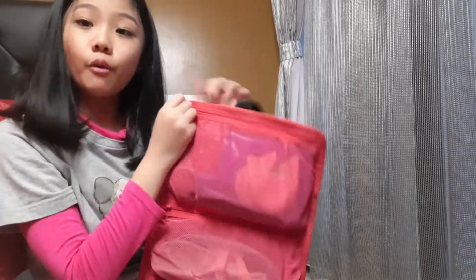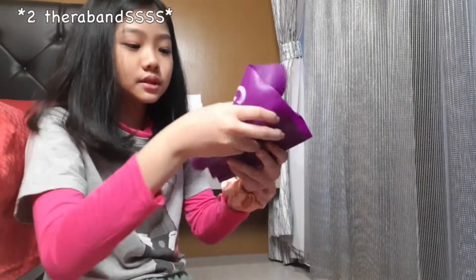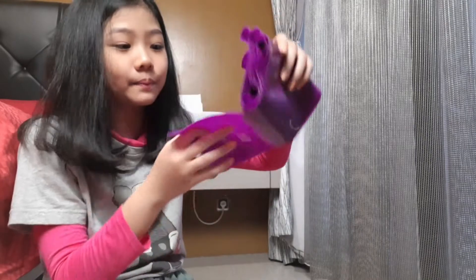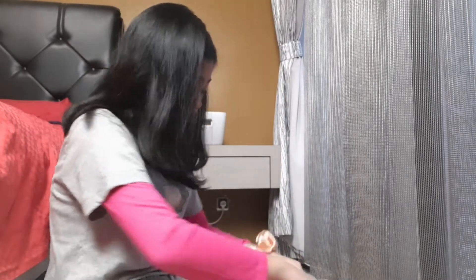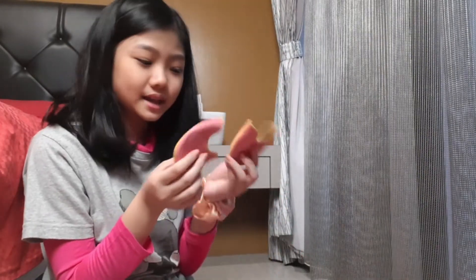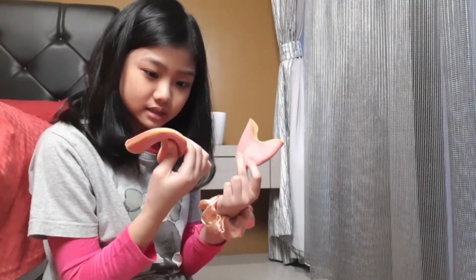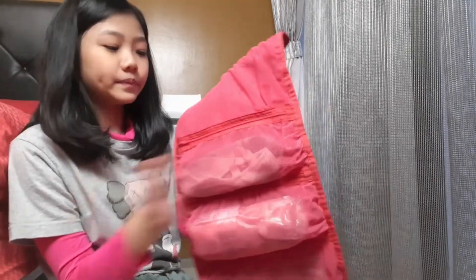In the very top section, my Theraband always gets stuck, but here we go — I have two Therabands. One is from Grishko — I'm a total Grishko girl — and one more whose brand I'm not sure of. In here I also have my toe pads; I can't live without these because they help me go up on my pointe shoes.